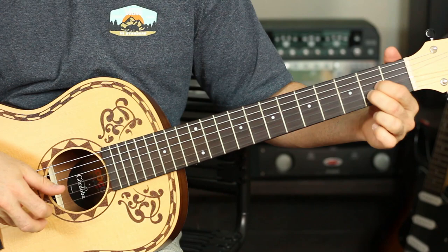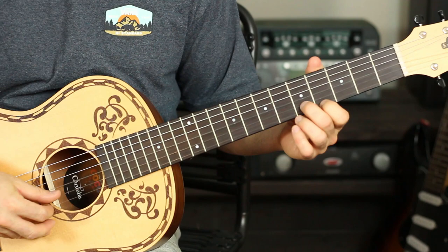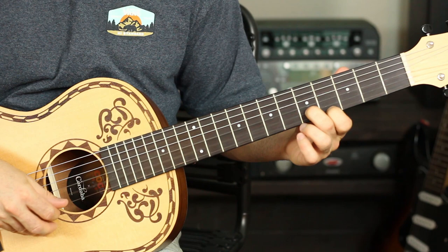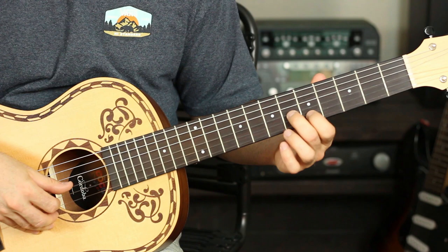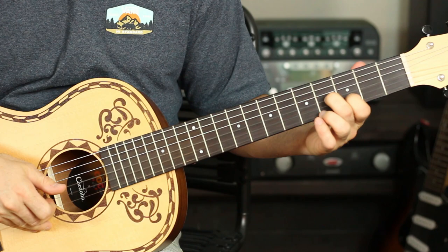That gives kind of a Spanish feel to that little riff right there. Then I'm going to play the fifth fret on the B string, fourth fret on the E string, move that shape down two frets to the third and the second fret, and now the sixth and the fifth fret — sixth fret on the G string, fifth fret on the B string — move that down two frets to the fourth and third fret.